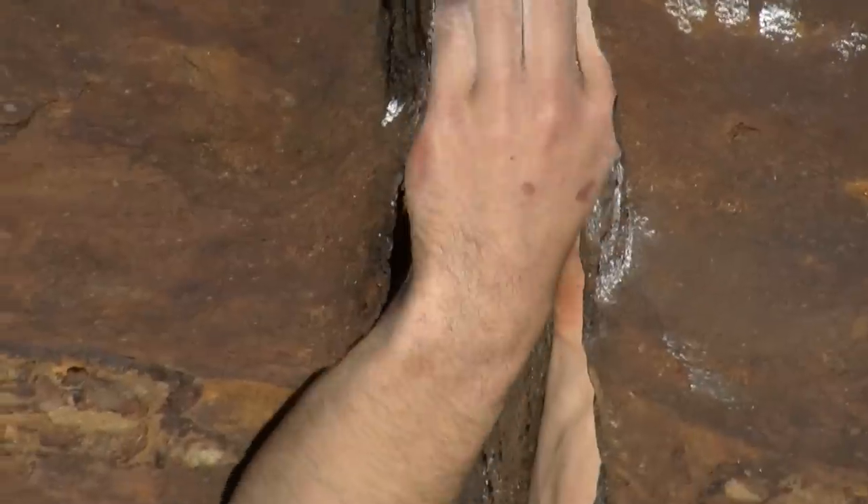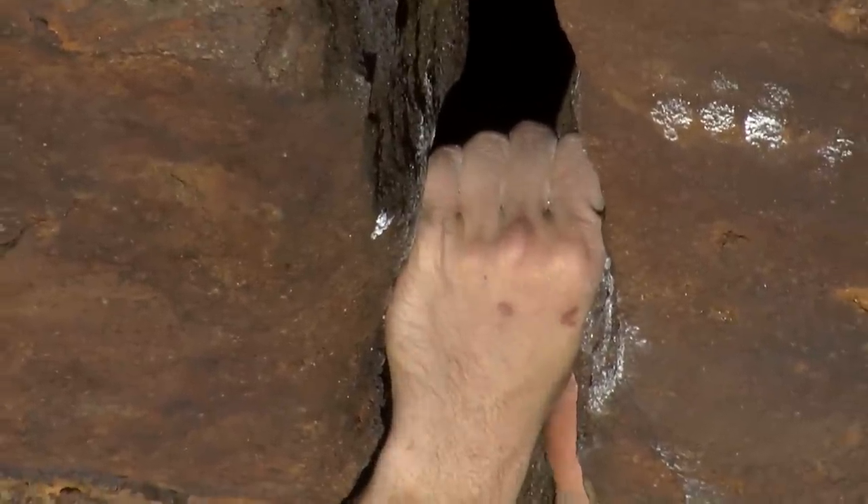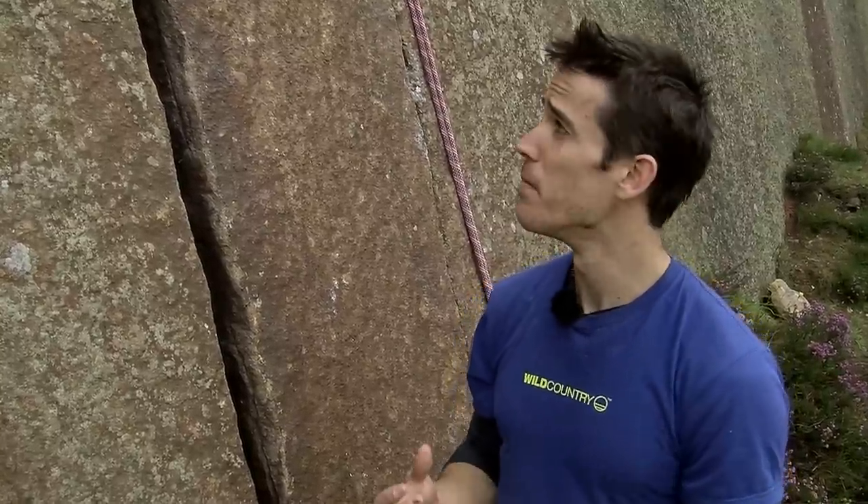Fist jamming is probably the most painful sort of crack climbing there is. Everyone really fears it — it's the most despised size. It's really hard because the pain factor really comes into its own, and the expansion you actually get in your fist when it's in the crack is really small, so it feels a lot more insecure. People tend to try and move around those jams so they don't have to use fist jams.